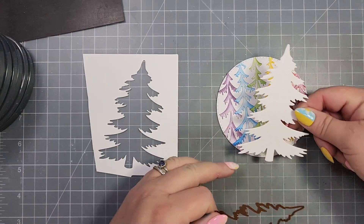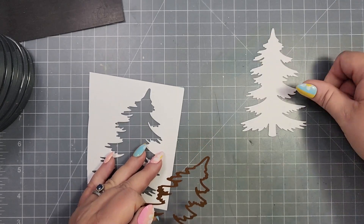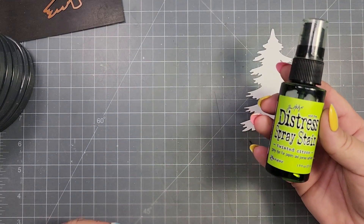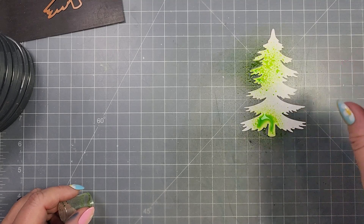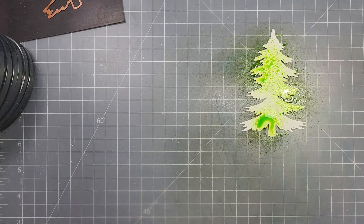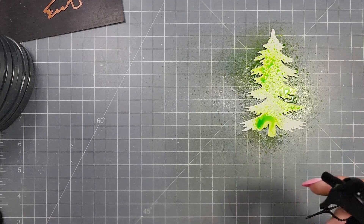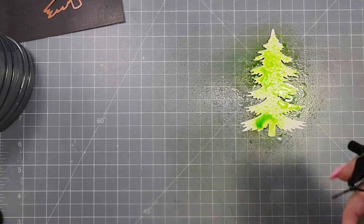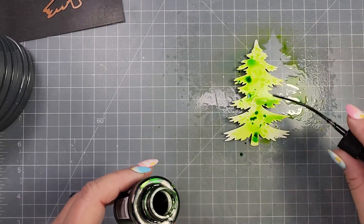Here is the other die that comes in this set. Basically how the set works is you take those skinnier pieces and layer them on top of this solid piece, but I'm not going to do that. I'm going to go ahead and color this one up — I am using my Distress Spray Stains in Twisted Citron, I just sprayed a little bit of that and then spritzed it with water.